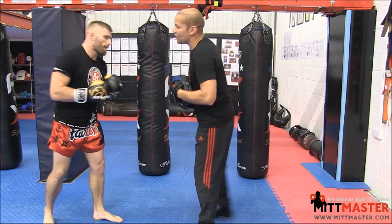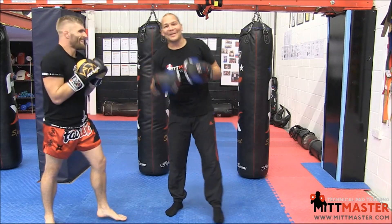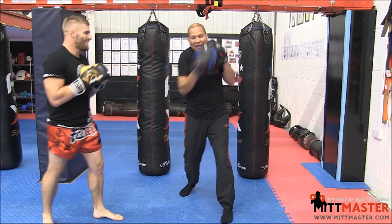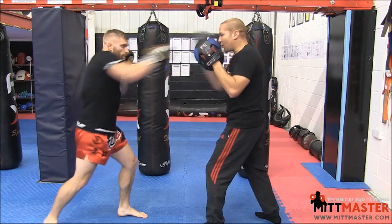So the whole combination would be a jab, looping overhand, uppercut, cross, hook. Nice and tight, nice and small, elbows down. He likes to flap his elbows, this one — he's got big lats. Keep your elbows down on your punches because it reduces the chances of me seeing them and working out a counter. So he gives me the jab, looping overhand, uppercut, cross, hook.